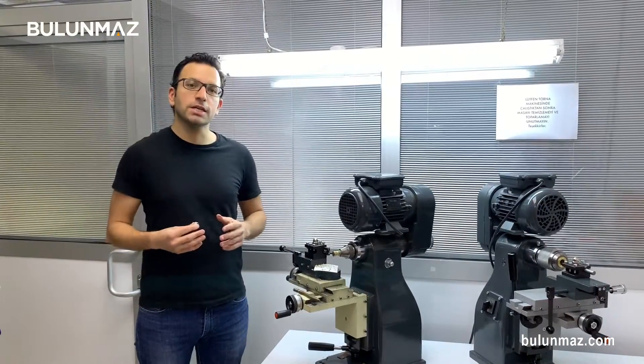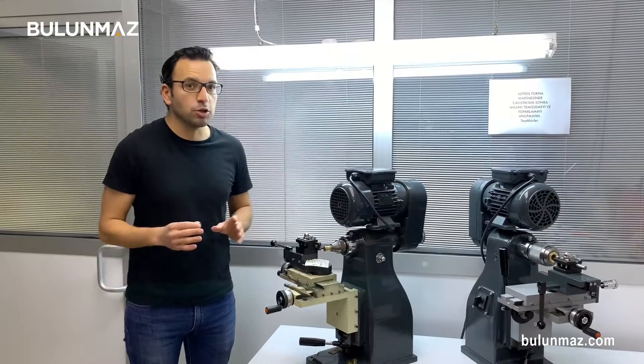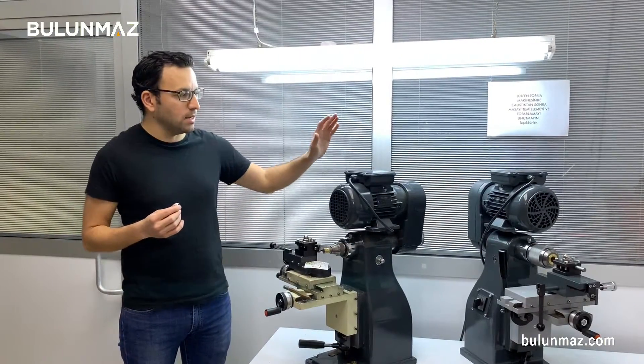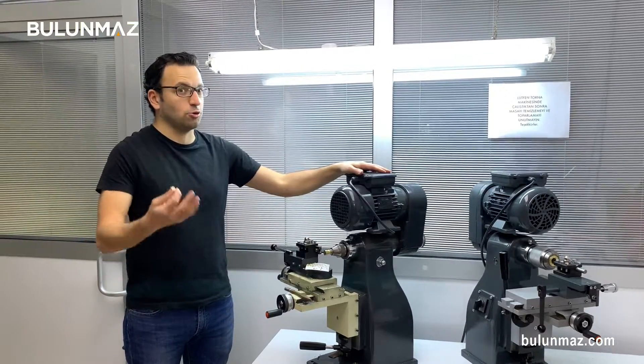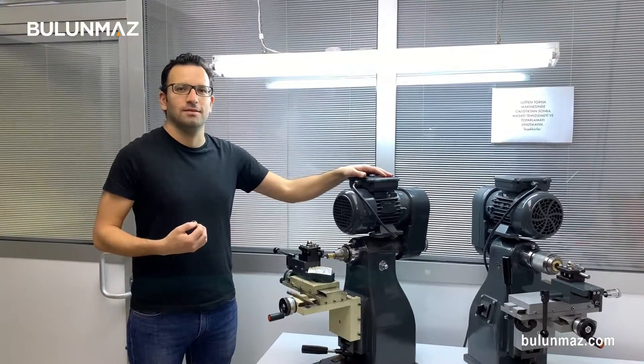Thank you so much for watching our new video. That's the first video of our Pazalux Diamond Tool series. I will use different Pazalux Diamond Tools with this lathe machine and I hope you will like our Pazalux tools with different designs, different angles, different shapes. See you next week and take care of yourself.